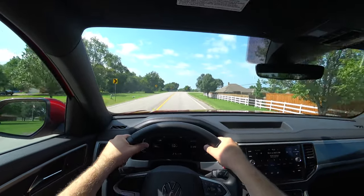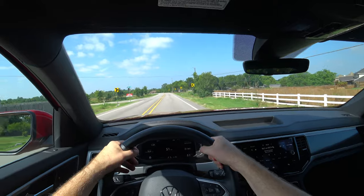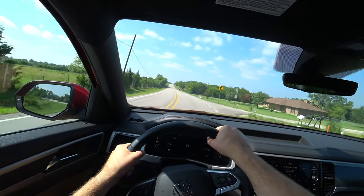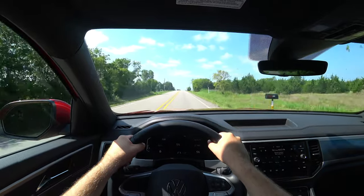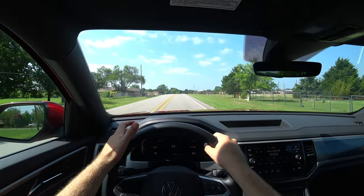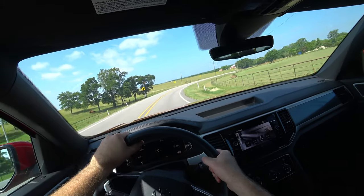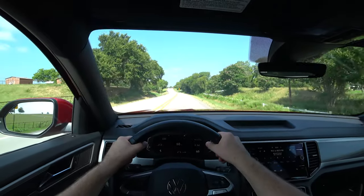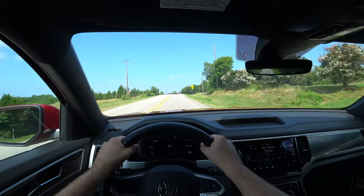The handling is another big plus — this rides and handles quite well for a vehicle of this size, feeling very well planted to the road. The steering weight is great and responsive, with not a lot of body lean. The ride and handling is one of my favorite things about this, better than I expected. Compared to the Atlas, the steering feels more dialed in. In sport mode it holds the RPMs and is definitely ready to go.